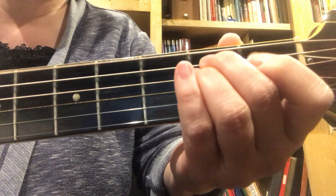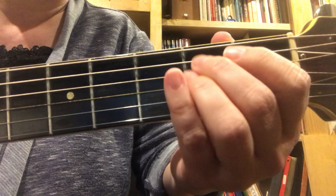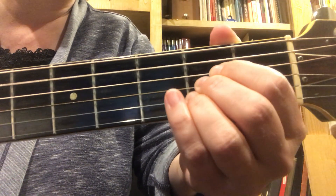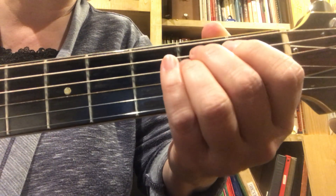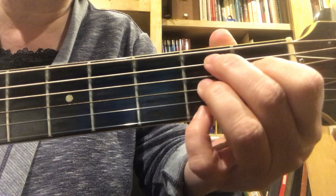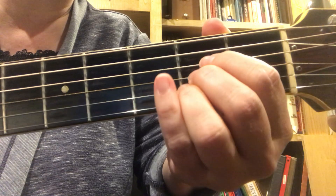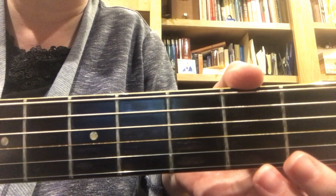So it's A minor to A, E minor to A, A minor to A, A minor to A, A minor to A, and D — and then end it with a B7, E minor to A, E minor to A. I think you can do this one. That's it for this one.